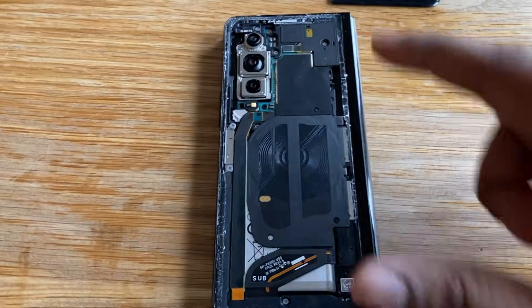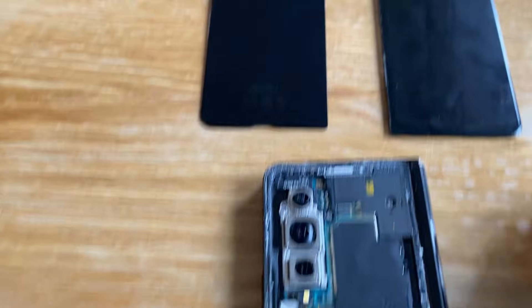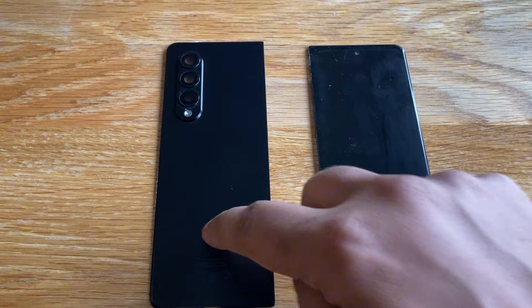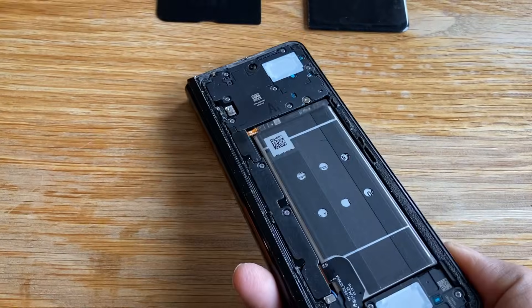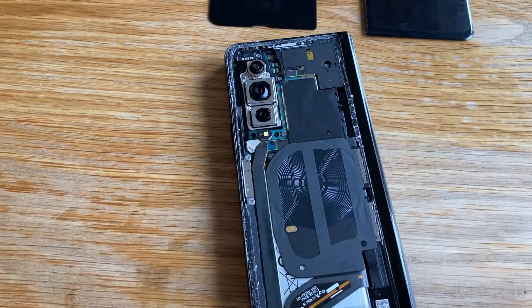The back with the cameras came off much easier, probably because it's metal or whatever it is. So that's the screen, that's the other side. And then you can see now if I flip this over, both sides are out. And what we're going to start doing is start moving out some of the pieces.